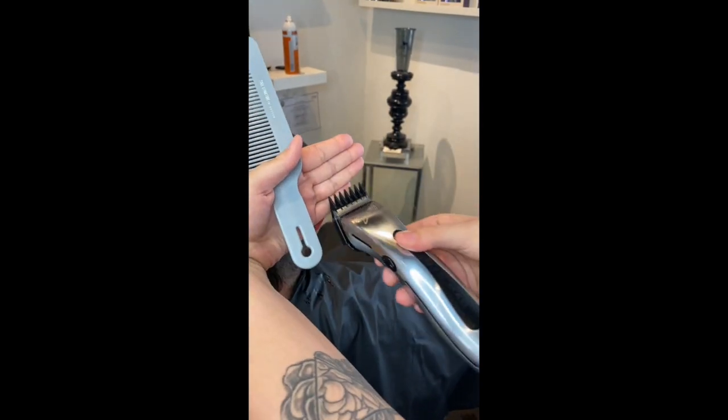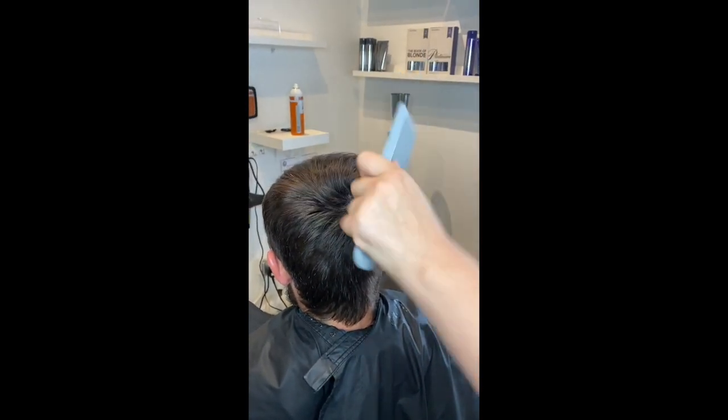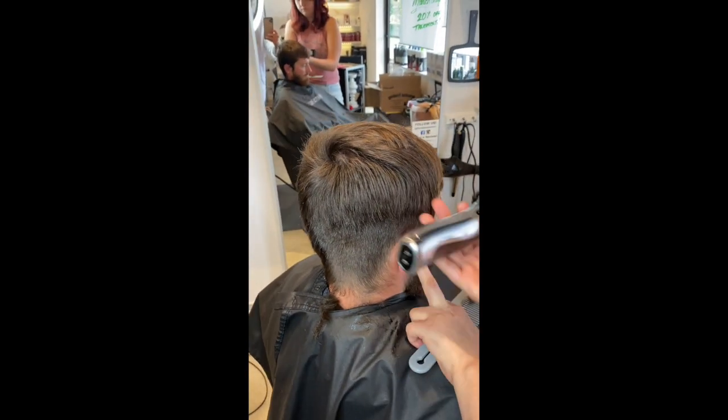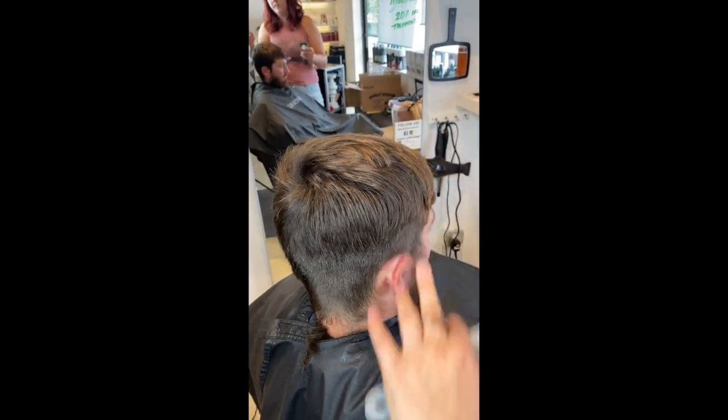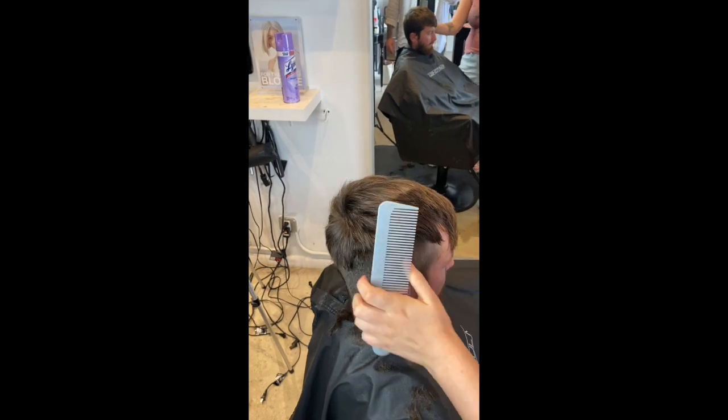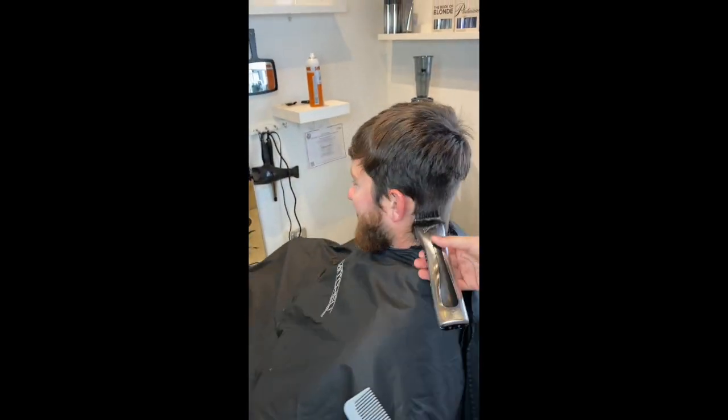Rachel here is showing you how to scoop instead of slide, so you can see how she's doing scooping motions going up the head — she's gonna do that all the way around. She's gonna show you with her comb how to find how high to go. You want to go all the way up to where the parietal ridge of the head starts to curve — see that with the comb there.